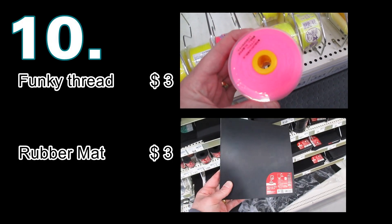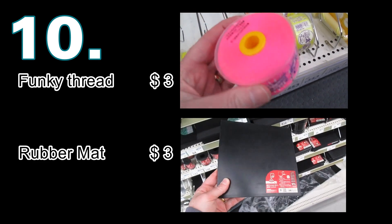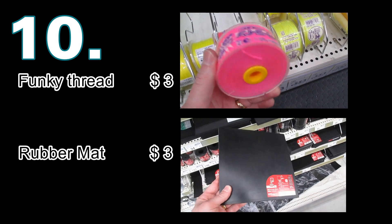You can find similar products to those found on a leather crafting website in your local hardware store, which may save you a great deal of money.